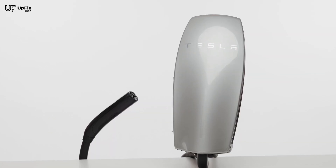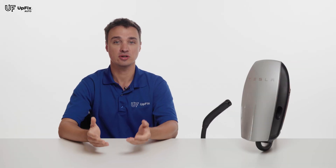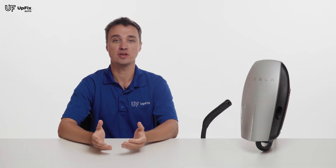Wall chargers are larger in size and will need to be mounted to a wall, whether that's inside or outside your home. There are quite a few benefits to consider when deciding whether or not you'd like to purchase a wall charger. Wall chargers can be customized based on your needs, and can be configured based on the type of circuit breaker you have to match your vehicle's onboard charging capabilities.